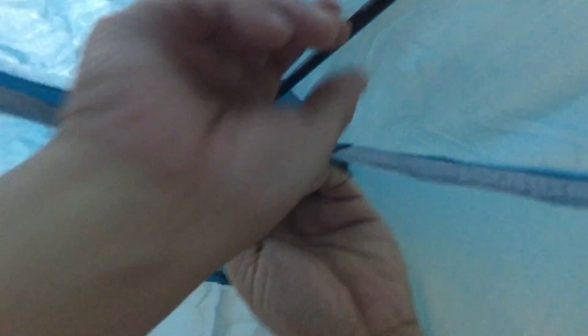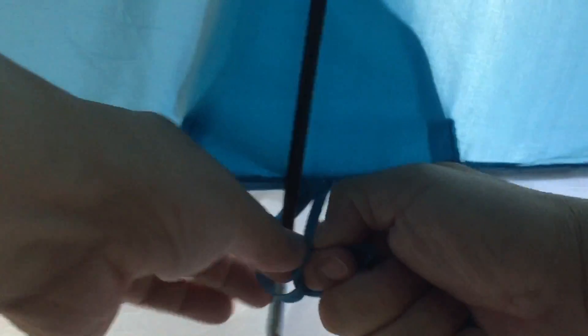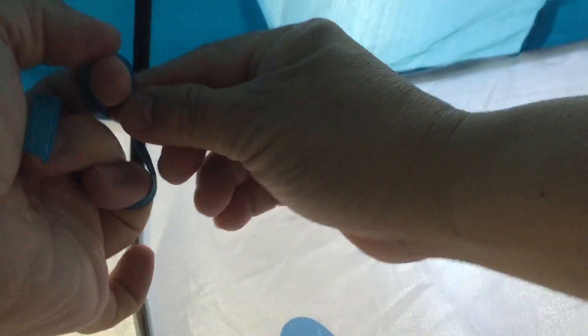The other end goes here on the top. There are also pockets and a string here where you can tie it to make it stay steady. We're going to do the same thing on all four sides. This is the inside — two windows.